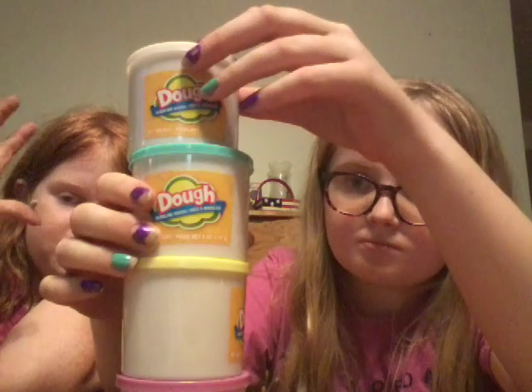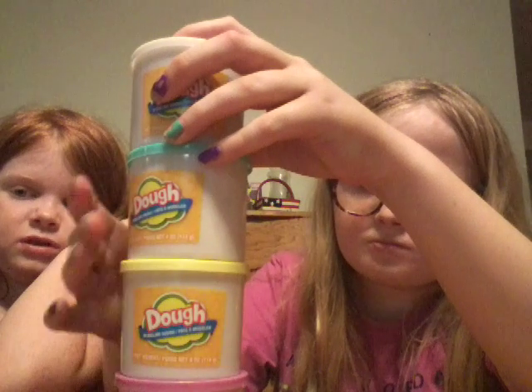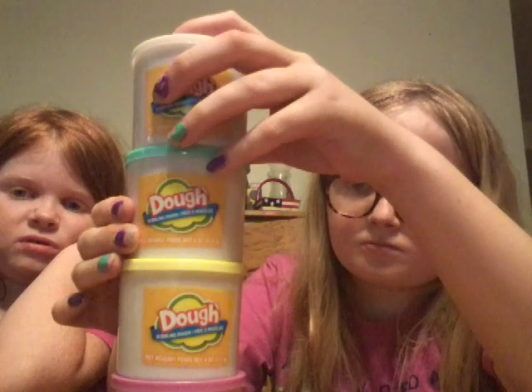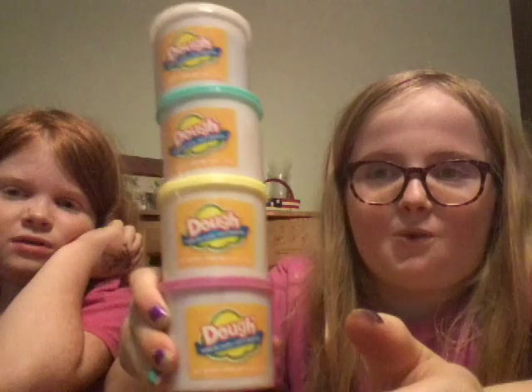Can you guys see all of them? I hope you guys do likes on this video so we can do all of our clothes on the next video. So bye!